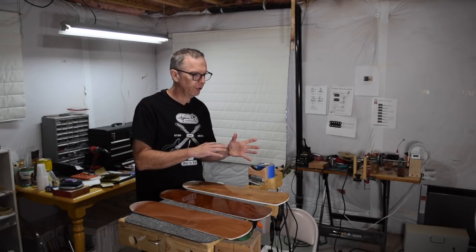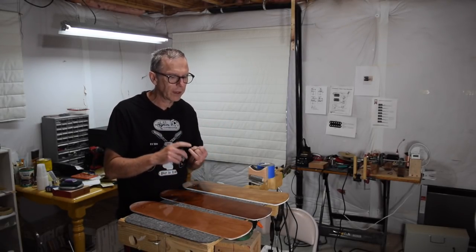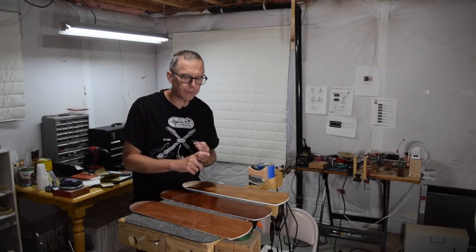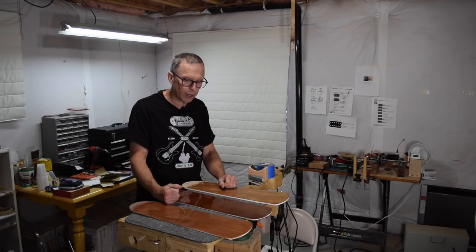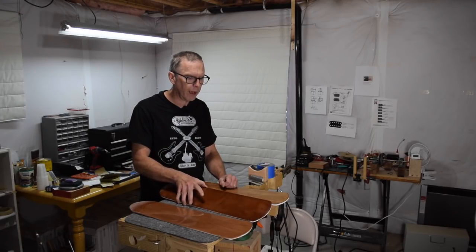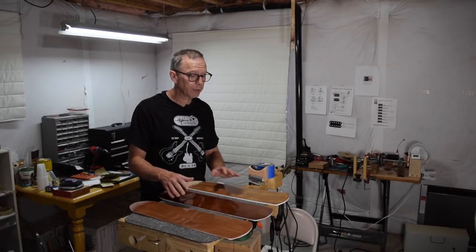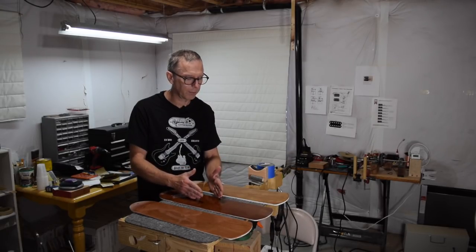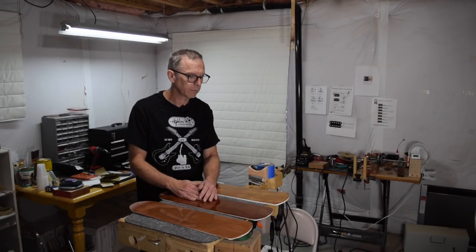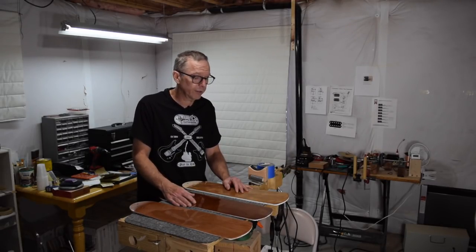Going forward, the only way I will consider another product is if it can cure faster and has a higher level of scratch resistance and a better price point. Right now, nothing on the market really matches the Crystallac yet. I would love to see Crystallac basically the same product it is now but with a little bit better scratch resistance. But I'm happy with it as it is — and it means I don't have to expose myself to toxic flammable fumes, plus it's easy to clean up.